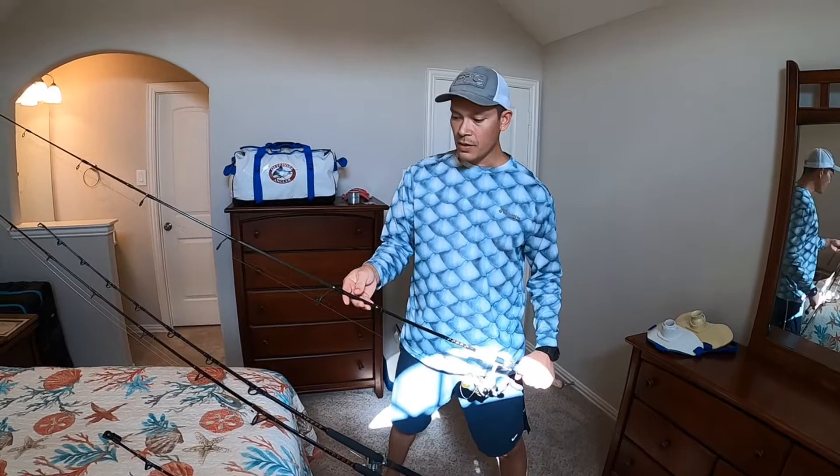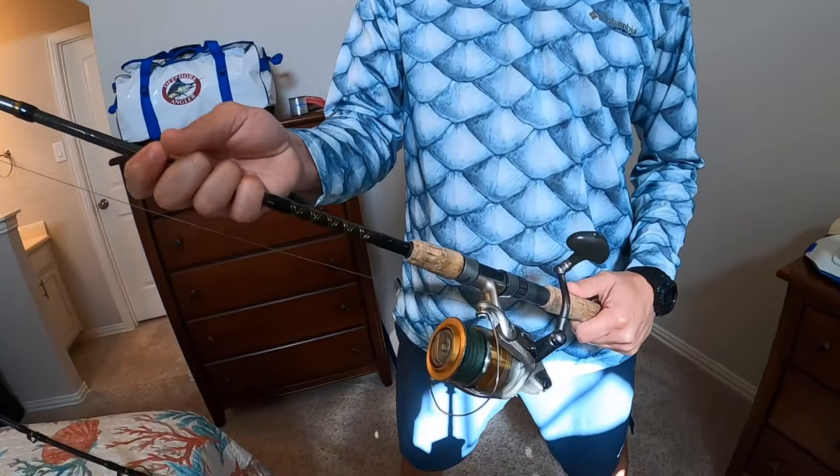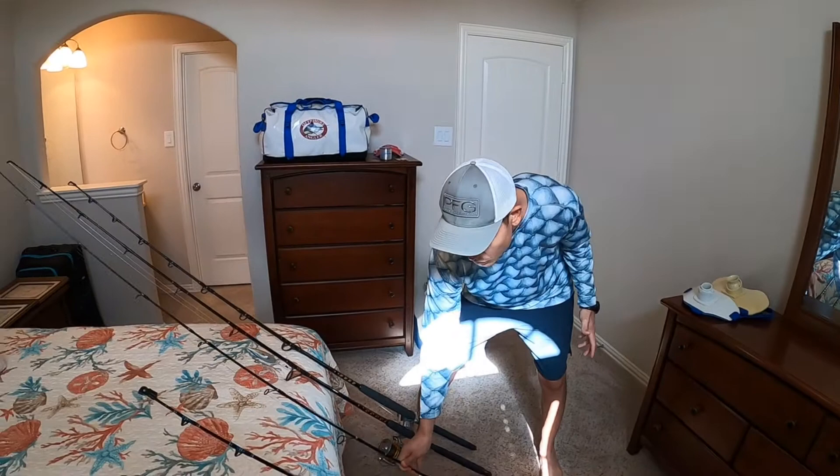We've got a pitch rod too, just in case there's any dolphin or triple tail on a seaweed line out there. I like Shimano — got the Shimano Stradic 4000 FI, just an old school setup.